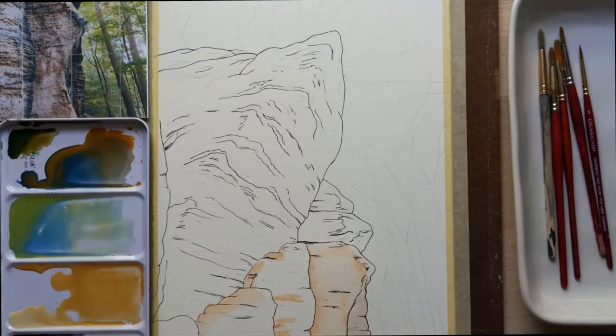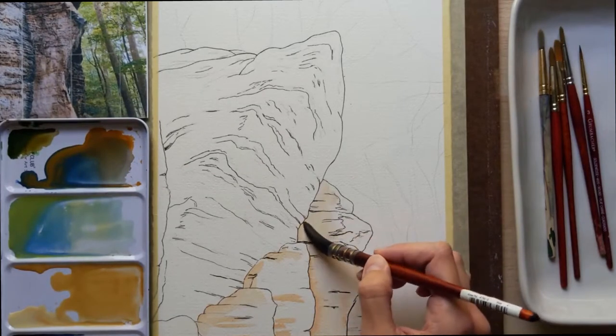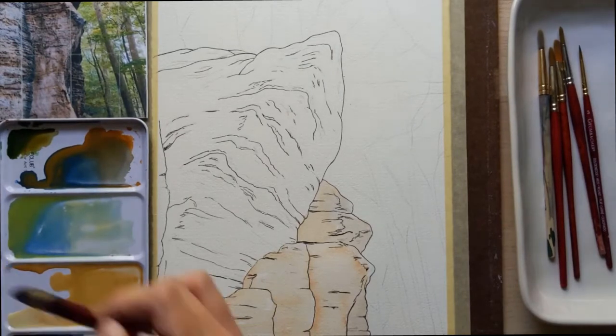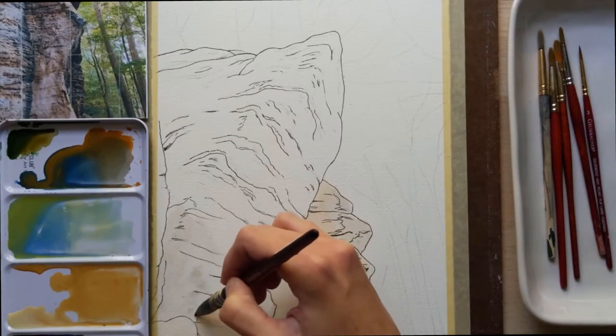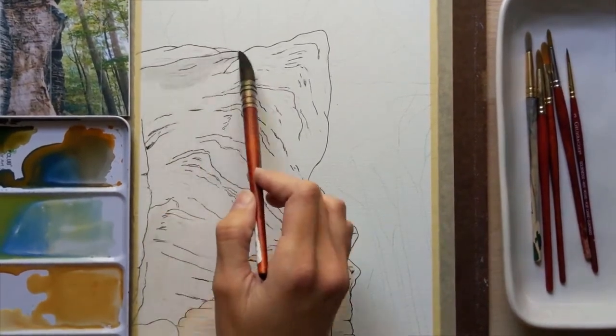I'm sorry you can't see my full reference image — maybe if I get better at editing videos I will figure out how to do that in the future. I know I can put that up in the corner, and I will try to figure that out for the next video. So I'm adding different colors into this light wash so that the base is not going to be just one color. There's some blues in there — it is mostly these warm light browns and ochres.